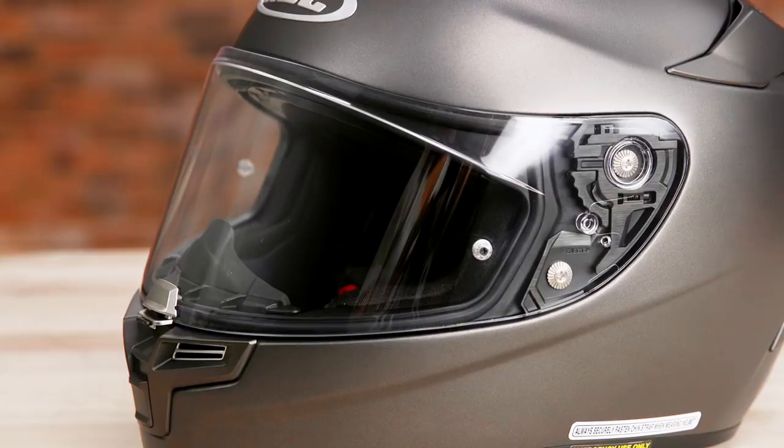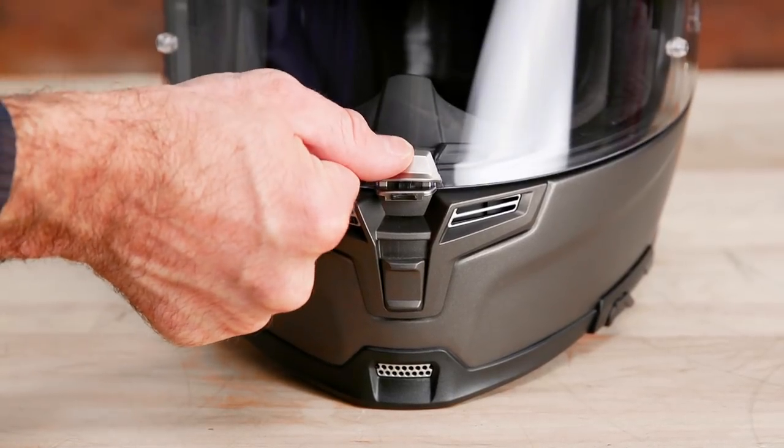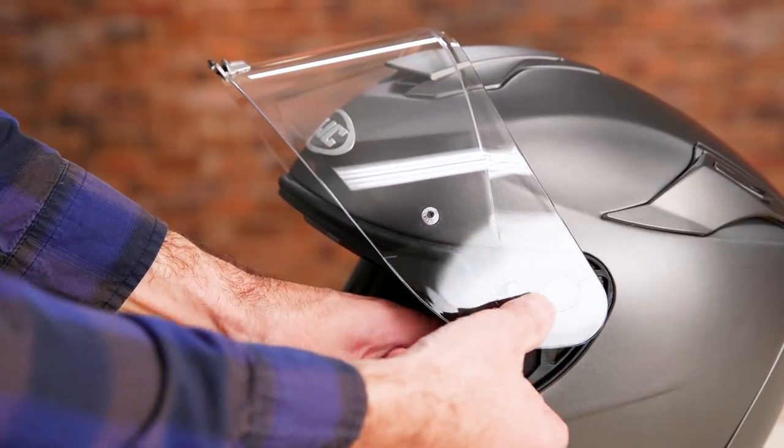It comes with an anti-fog system prepared shield, which seals tight by way of a locking mechanism on the front. Shield swaps are easy thanks to the Rapid Fire 2 shield replacement system, allowing for tool-less removal and installation.